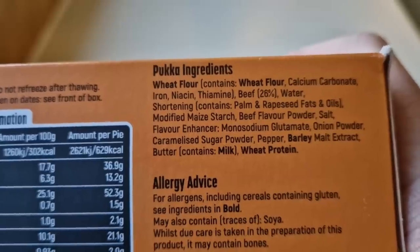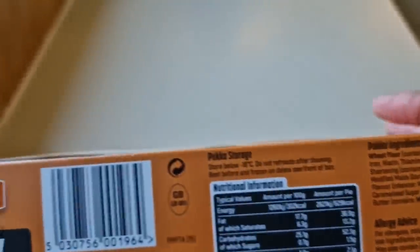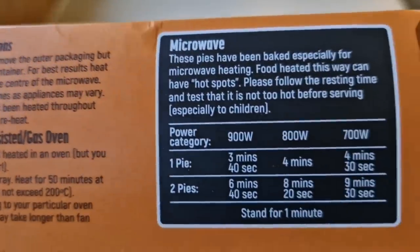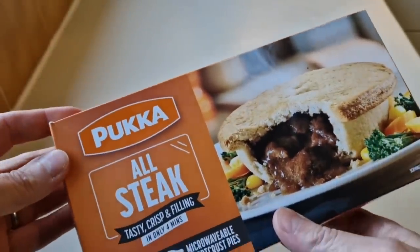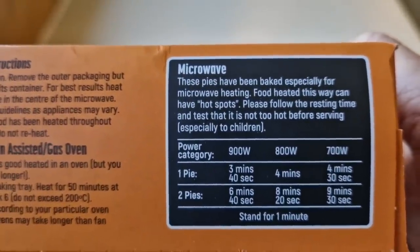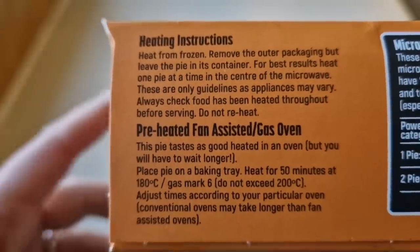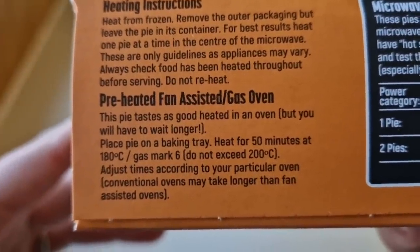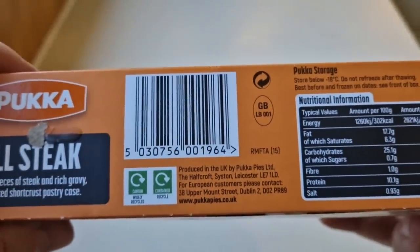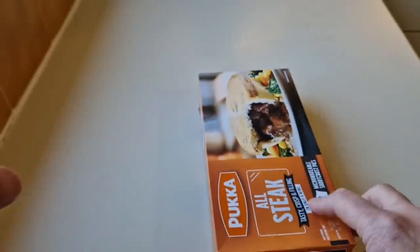Barley, milk, wheat protein, beef 26 percent in there. Let's have a look at the ways to cook it on this end of the box. Heating instructions — microwave. These are absolutely spot on if you're in a rush: four minutes for a pie, or about 40 minutes in the oven. There are different wattages so it depends on your wattage, you choose your time. You can alternatively do it in the oven — 50 minutes without preheating. Little GB sticker there, produced in the UK by Pucker Pies, Leicester.